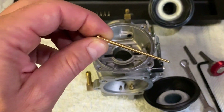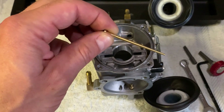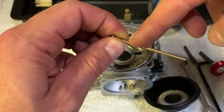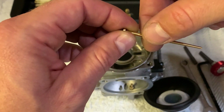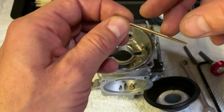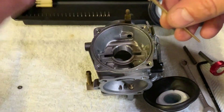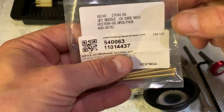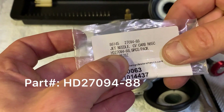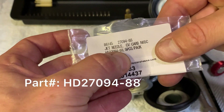Back in 1988 they had to compensate for the lack of an accelerator pump, so the needle had to be slimmer. It works extremely well when tuning your carburetor. The item number for it is HD 27094-88.